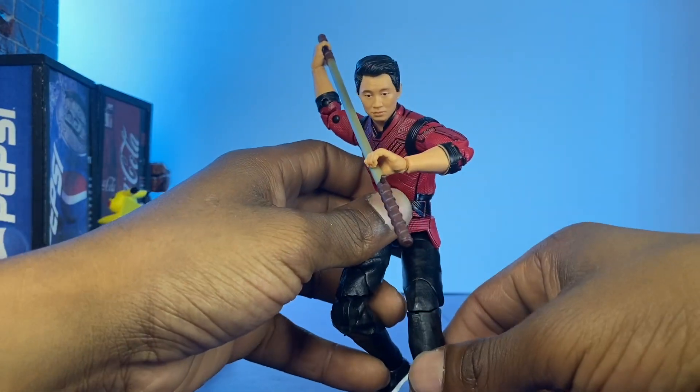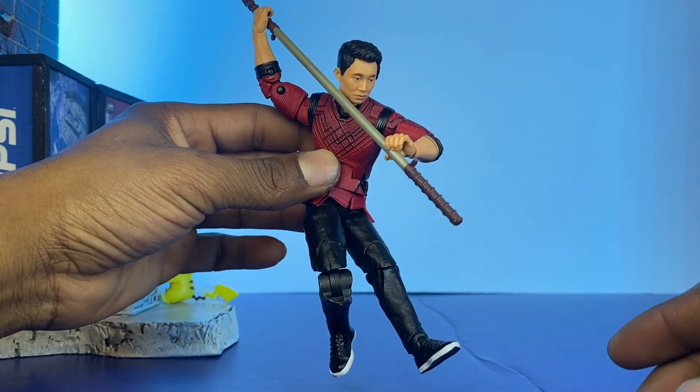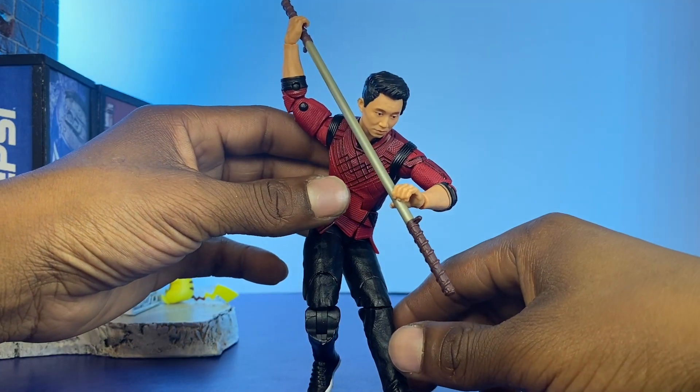Let's see if I can balance him. Hey, look at that one! That was pretty cool. I know I can't balance him like this, but let's see if I can.